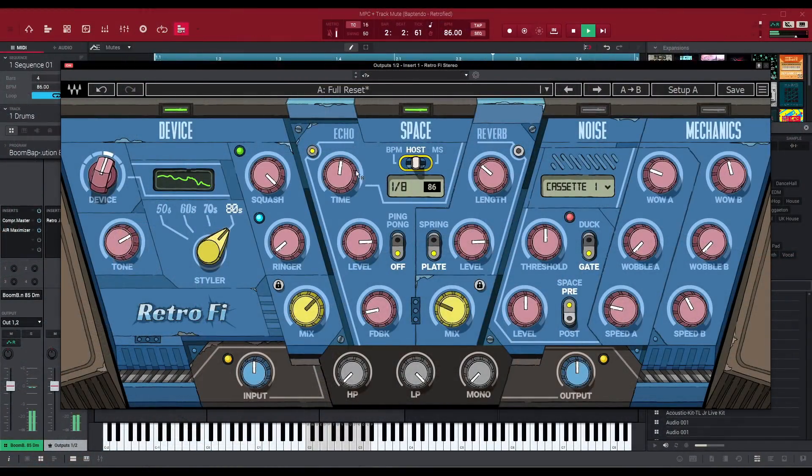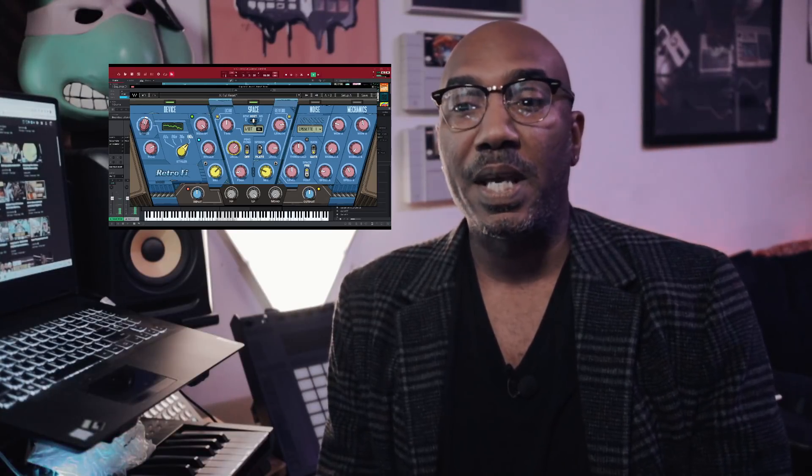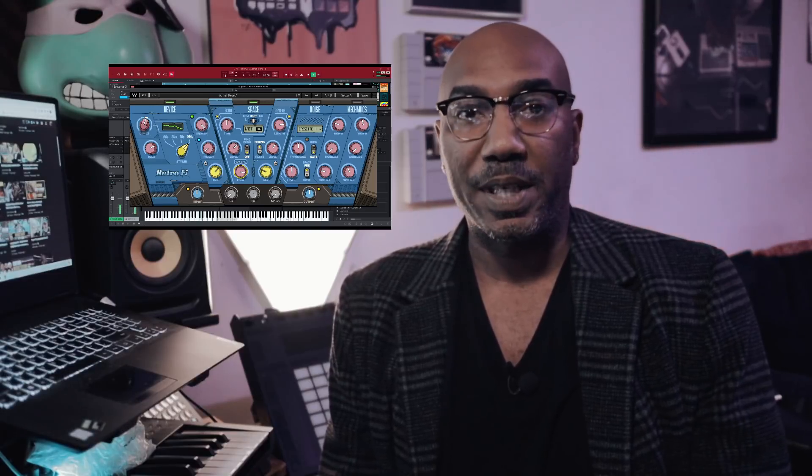This is my review on RetroFi, which is a lo-fi VST plugin from Waves Audio that works on both Windows and Mac and in all DAWs. I will weigh in with my hot takes towards the end of the video and I definitely want to hear yours in the comment section. I'll have links in the description box if you want to check it out — affiliate links that help support this channel at no additional cost to you. I recommend you try out the demo first before you buy it, even though right now it is on sale, so it is a very good time to check it out.